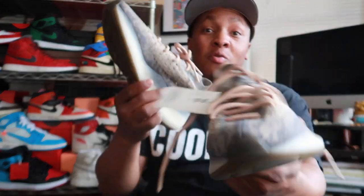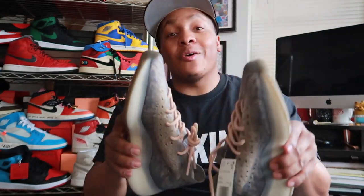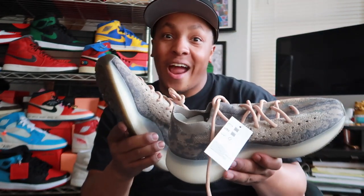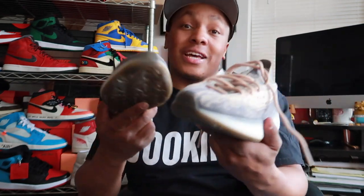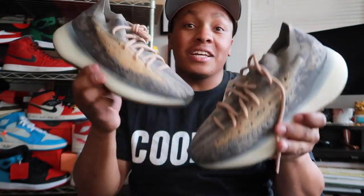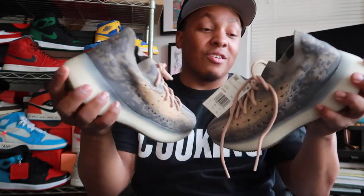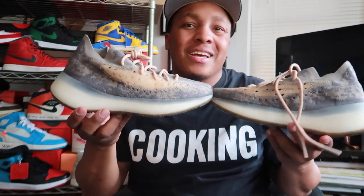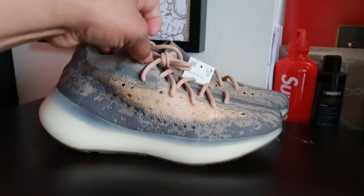Which colorway, which color is Mist on this shoe? Anyway, enough about that. Let's go ahead, take it to the table, get into the details, throw these joints on feet. We're gonna throw them on feet and then talk about it. Tell me what you're thinking — are you feeling them, or not? Are you tied to the 380s already? Are they doing too many of these shoes?